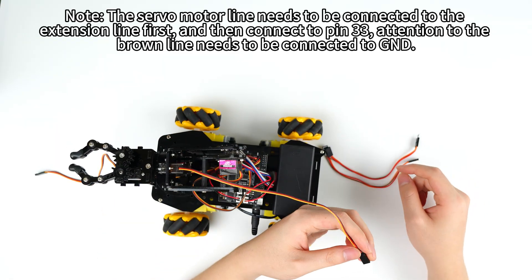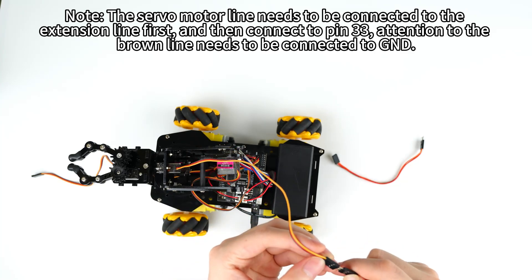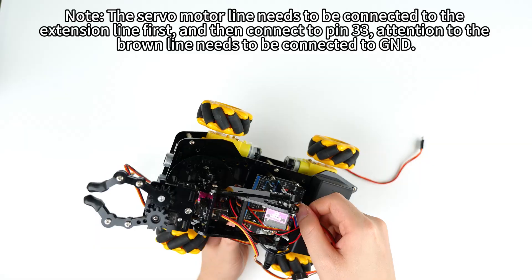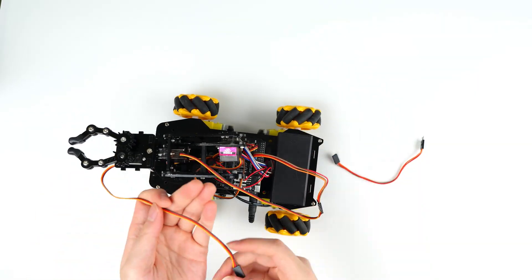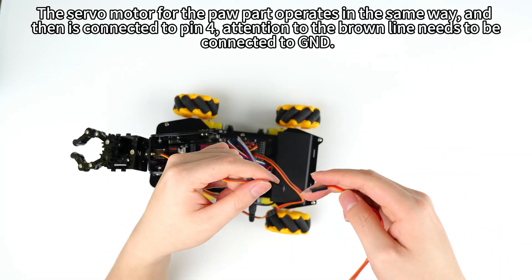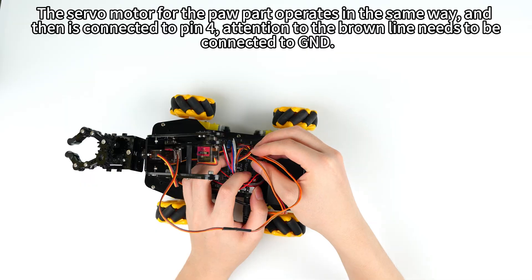Note: the servo motor line needs to be connected to the extension line first, and then connected to pin 33. Attention: the brown line needs to be connected to GND. The servo motor for the paw part operates in the same way and is connected to pin 4. Attention: the brown line needs to be connected to GND.